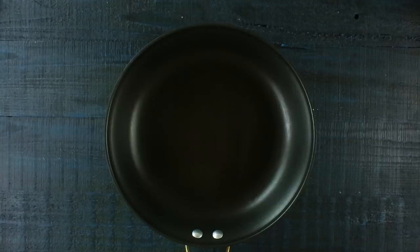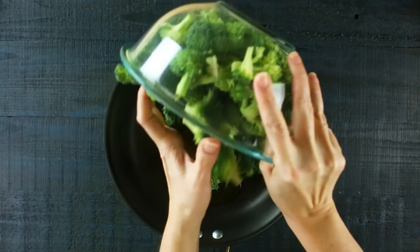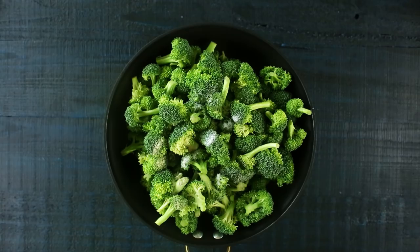This sautéed broccoli recipe is so easy to make — it's my go-to broccoli recipe at home. It's just a few ingredients, so quick, and so tasty. Start heating some olive oil over medium-high heat in a large skillet. Then add in the broccoli florets, followed by some sea salt, garlic powder, and ground black pepper, and toss everything to coat.